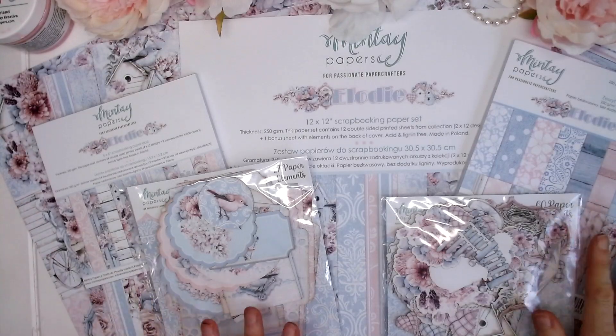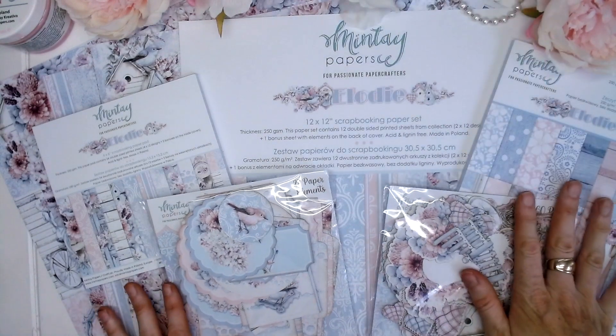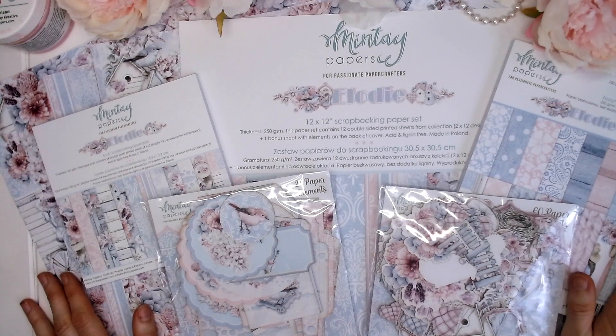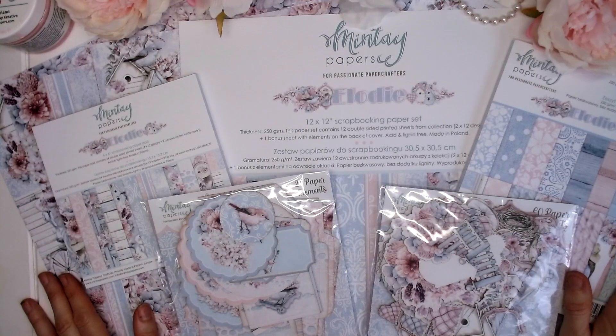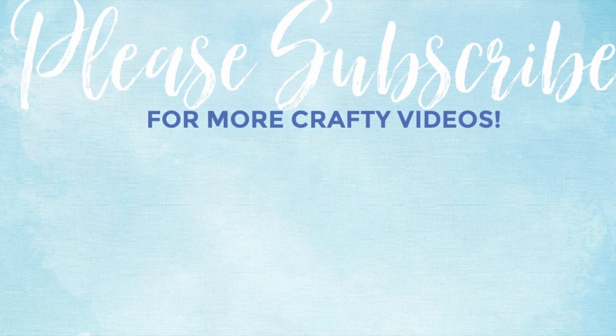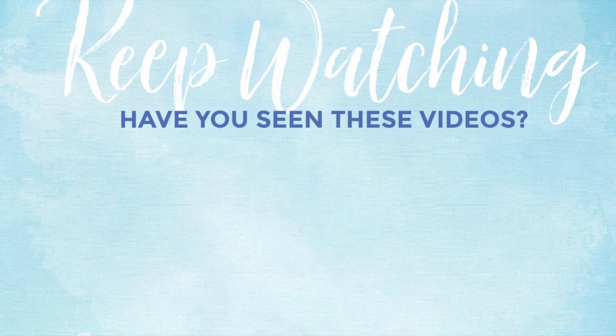So here we have the beautiful Mintay Papers Elodie collection — gorgeous colors, soft pastels, shabby chic, perfect for all types of crafting projects. Stay tuned for more Mintay Papers brand new collections coming up on my channel. Make sure you are subscribed to the channel — thank you so much for watching and have a lovely crafty day!